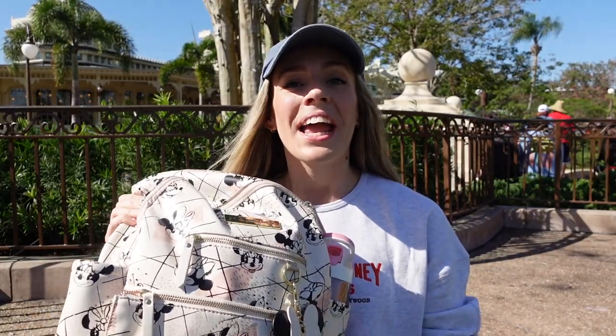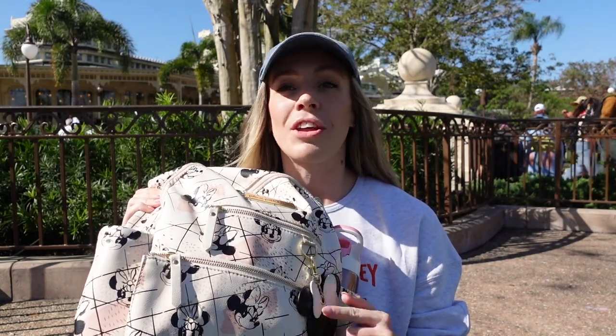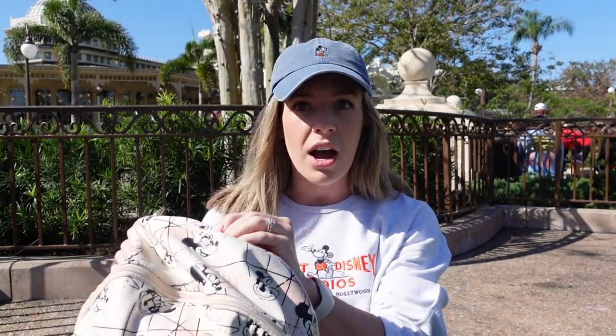This is my beloved Petunia Pickle Bottom Ace backpack in the Shimmery Minnie Mouse print. We have taken this to Disney three or four times now, and it has held up really well — amazing quality. It has a few little scuffs on some of the handles, but other than that it looks brand new. I'm going to go ahead and show you everything that is in this bag. Honestly, this is just me pulling out everything that's in here right now, so there may be a couple surprises.